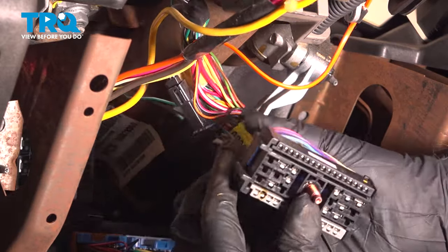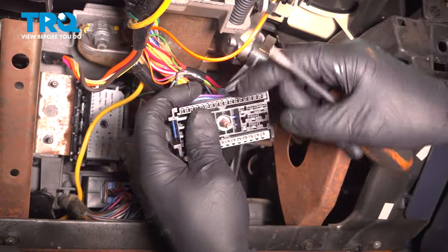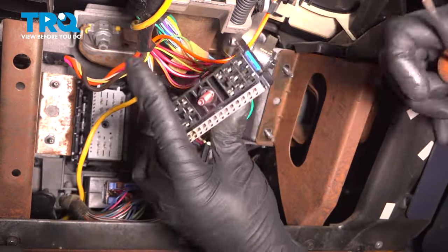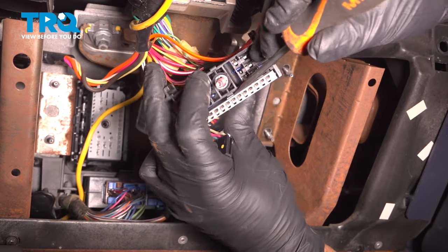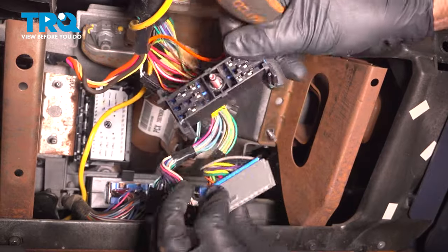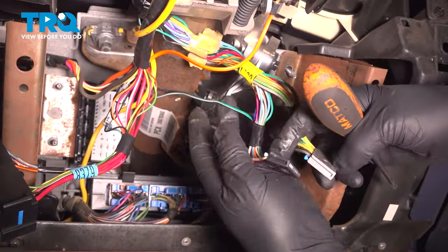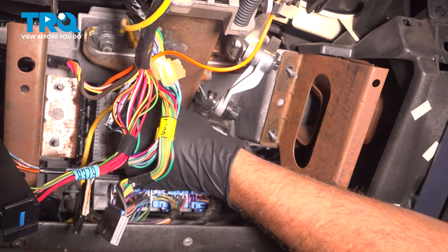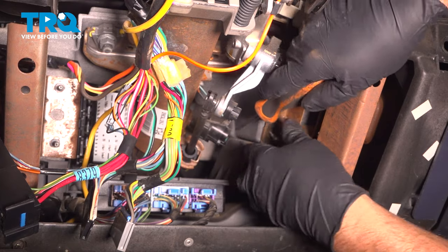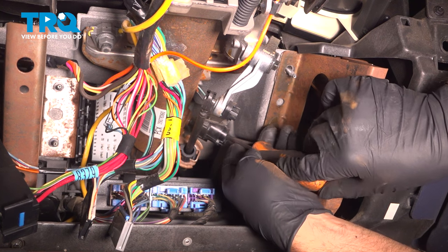Slide that out. With a pocket screwdriver, get under here and lift up on the tab, then this piece slides forward. Same with the other one — right in here, and it slides forward. Separate that; that connector is gonna stay. Follow back these wires over here. There's a connector over here — disconnect it. There is a little lock tab, so just push it with the screwdriver.